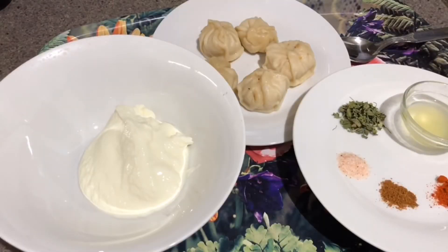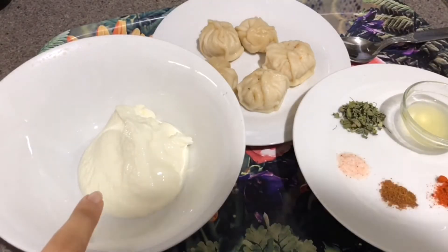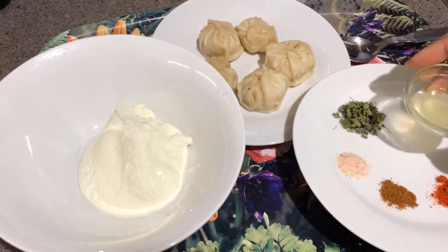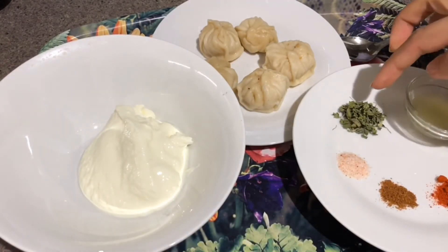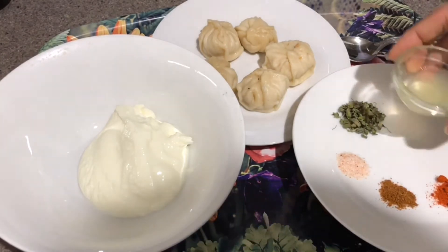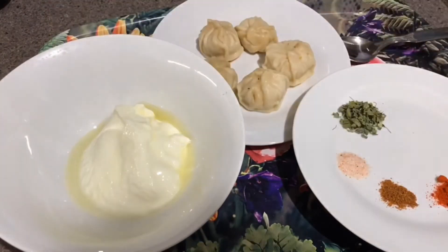Now let's prepare the marination for tandoori momos. I have 2 tablespoons of hung curd and about half a tablespoon of lemon juice, one teaspoon of kasuri methi (fenugreek leaves), garam masala, chili powder — you can also use Degi Kashmiri mirch for color, or you can use orange food color — and a little bit of salt. And here are the steamed momos.